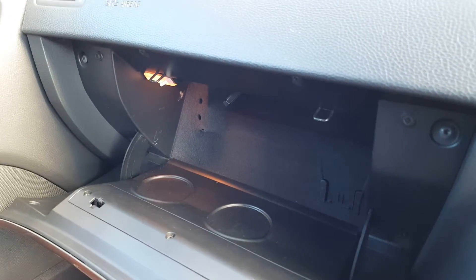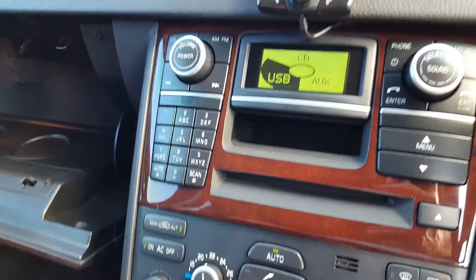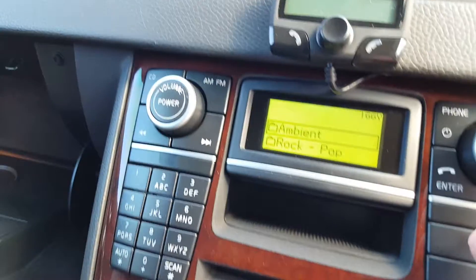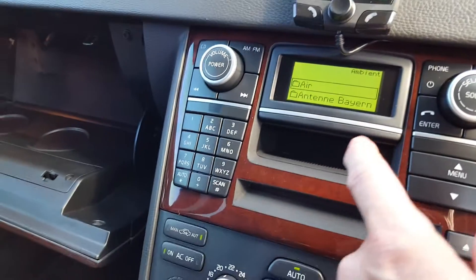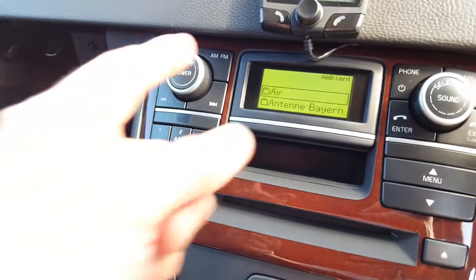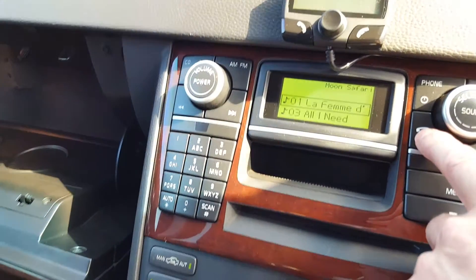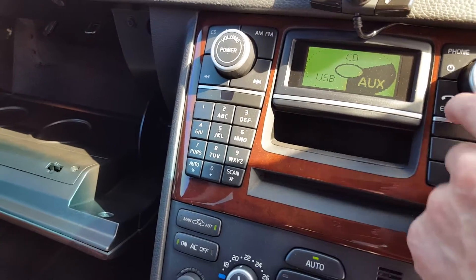I've got music playing from the USB drive, which is quite nice. However, the menu system is a little tricky because the software isn't very smart — the order in which data is written to the USB card determines the order the tracks appear, so you end up with things completely out of alphabetical order and out of synchronization.